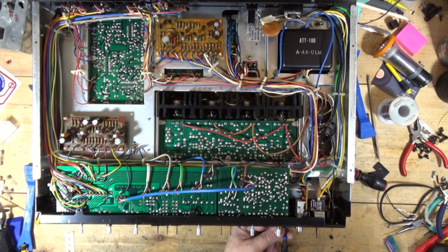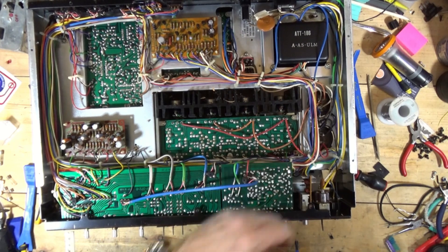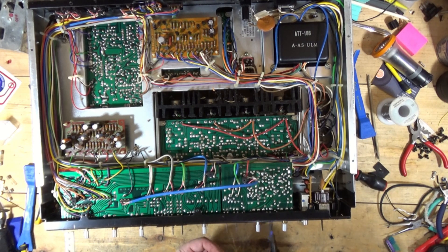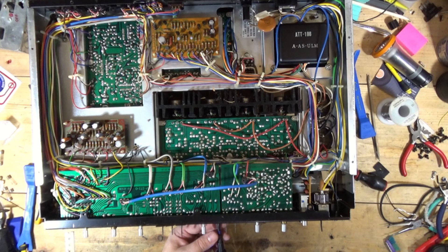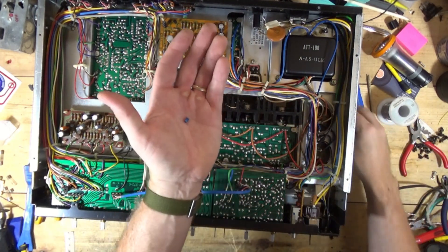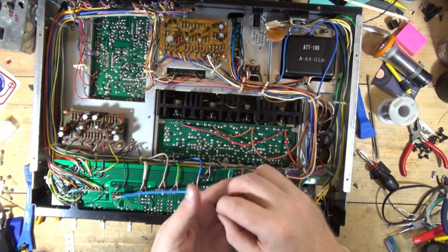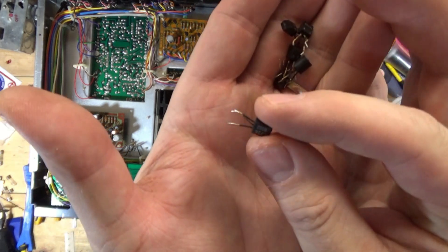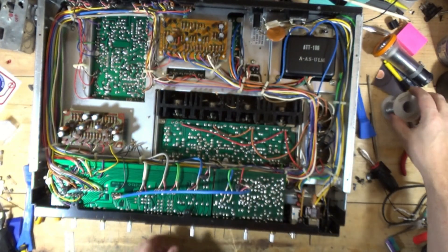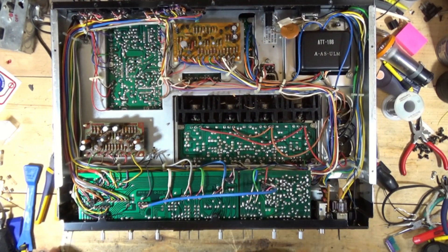Preventive maintenance has been performed on the tone control board on the Pioneer SX 737. I did the two blue caps, and as I was saying, if you look at these transistors — see the black legs? That's an easy way to identify potential bad transistors that you should look at replacing. So that's it for the tone control board.